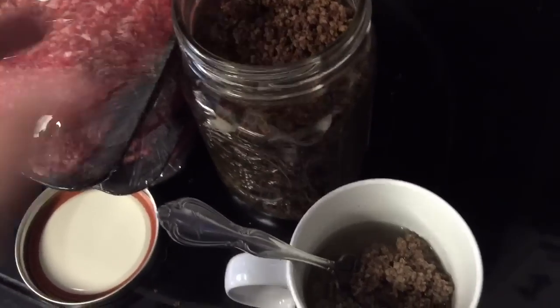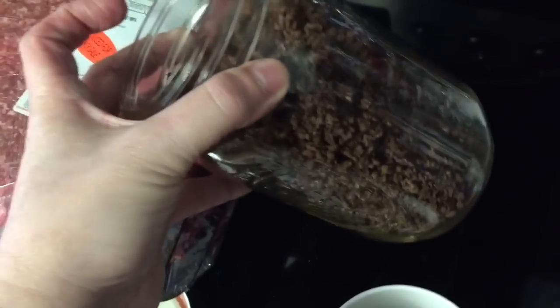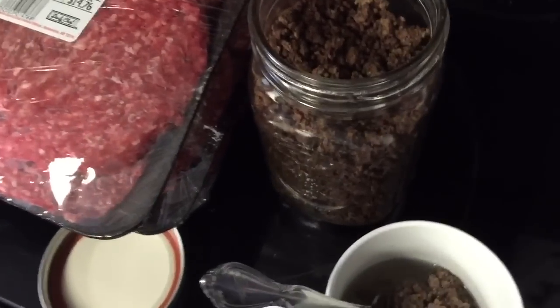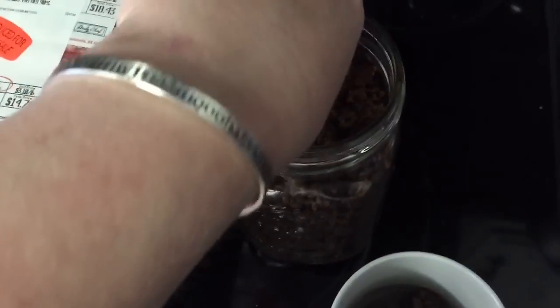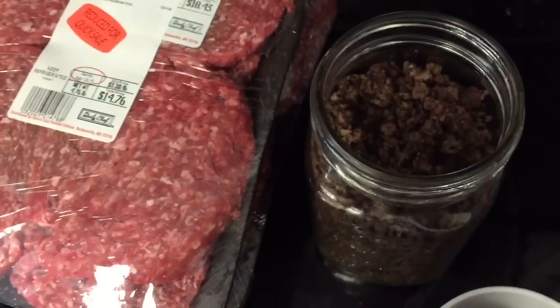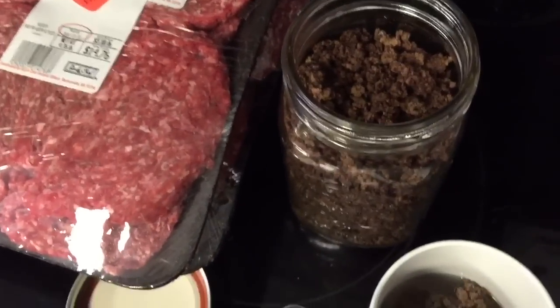Why would you want to do this? Well, this is shelf stable. I can go camping, I can take it on trips, anywhere. I don't have to refrigerate it. Like I said, this has been sitting in a closet upstairs. It kind of has the consistency of freeze-dried or instant coffee.